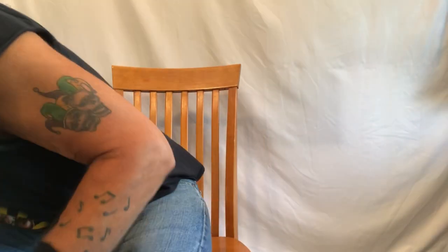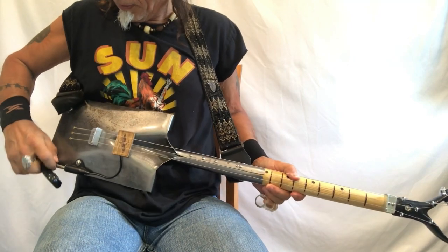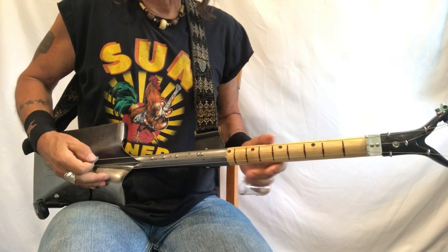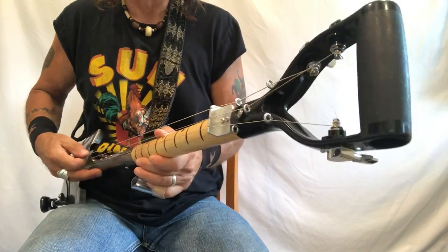I'm going to switch over to my shovel guitar real quick and show you how I do that. I've got my shovel guitar and I'm just gonna plug in my little guy here. Same thing — 42, 34, 24 — same gauges, same electric wound guitar strings, shovel.